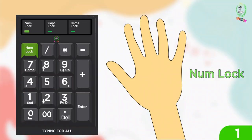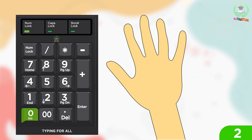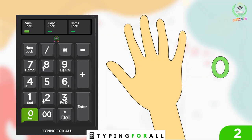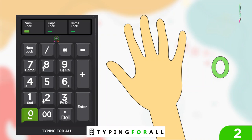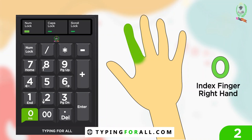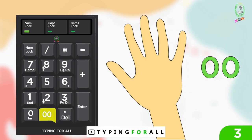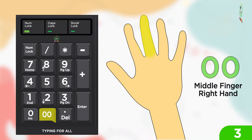For num lock: index finger right hand. For zero: index finger right hand. For double zero: middle finger right hand.